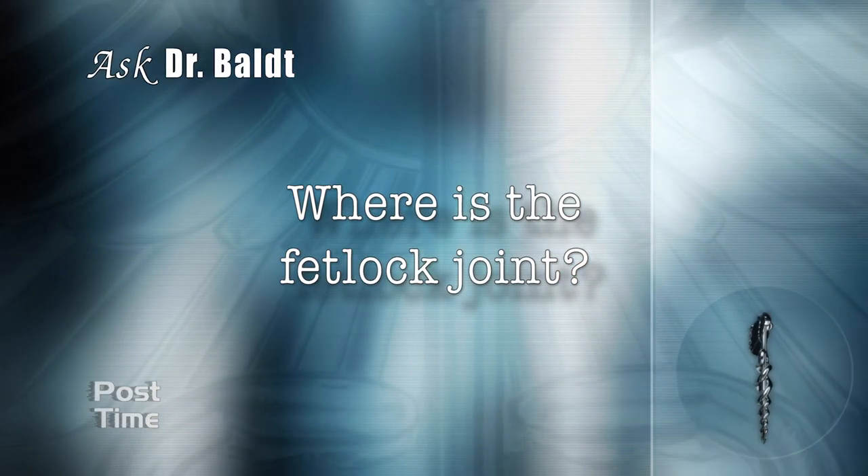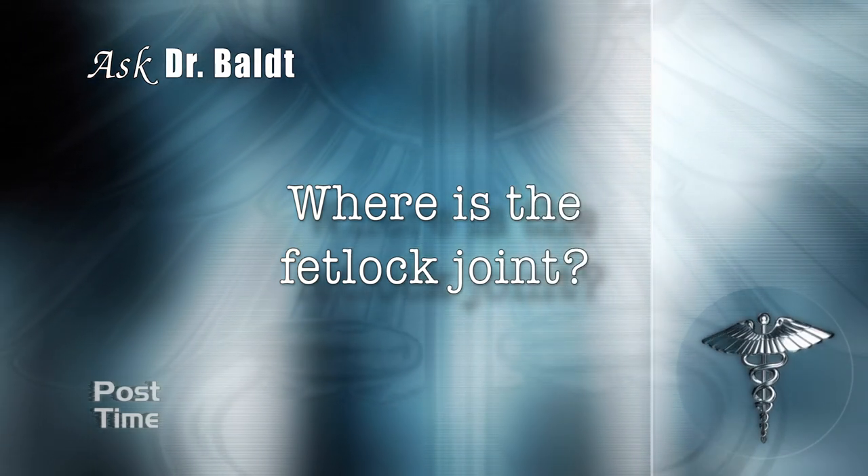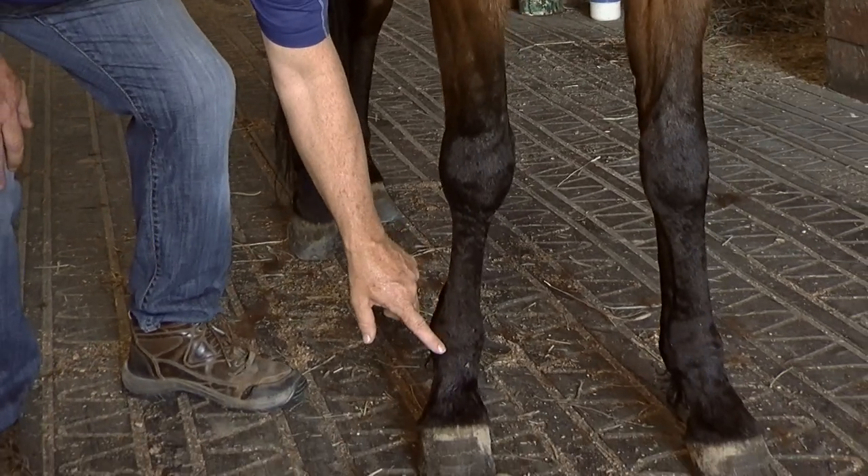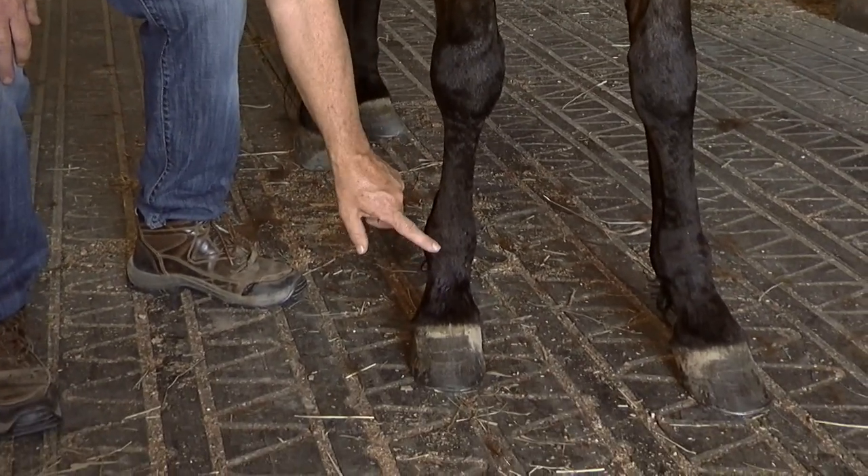Where is the fetlock joint? The fetlock joint is in the lower part of the leg. It's where the cannon bone and the first pastern, or the long pastern, come together.